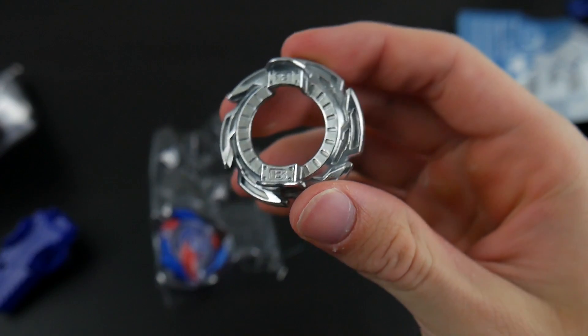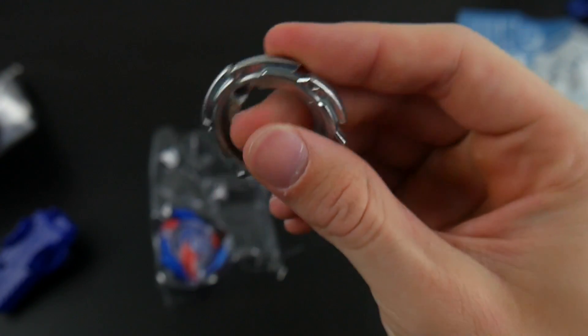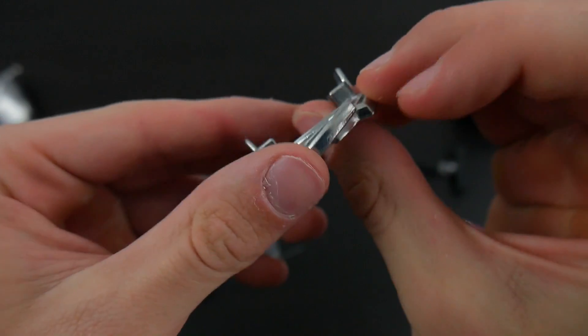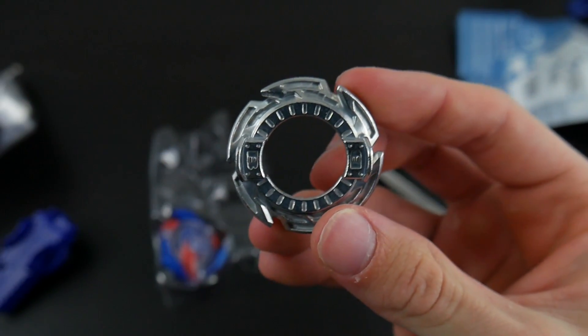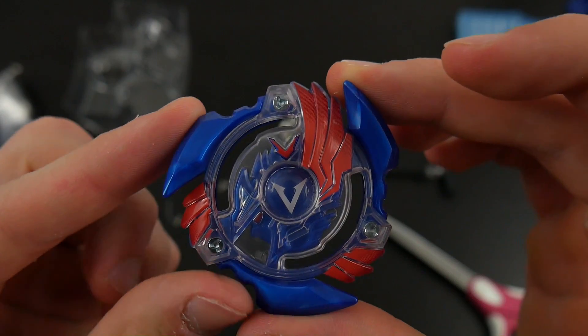Here is the forge disc D01, otherwise known as Boost on the Takara Tomy side. It seems pretty light but does have a pretty cool design. It's not really going to make contact with any Beyblades, but I just think it looks pretty cool.